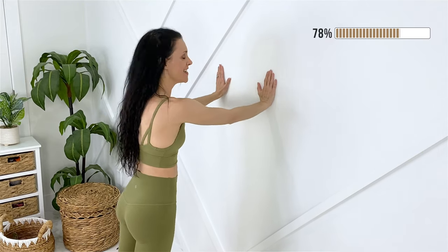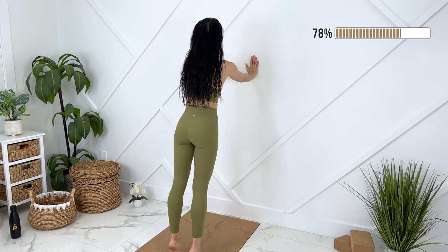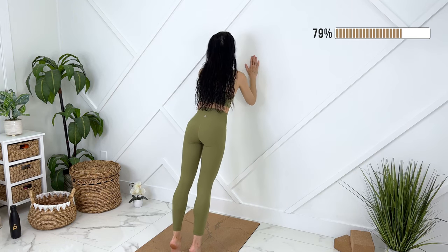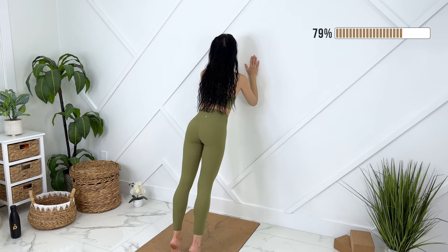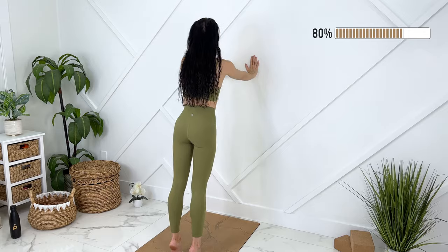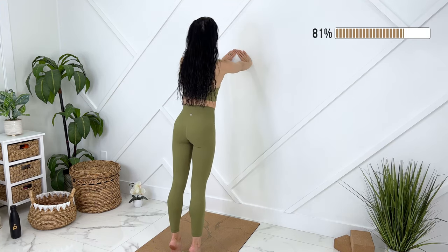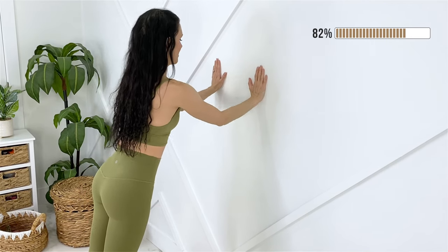Release down. We can turn our feet parallel. Now we're going to do a tricep push-up. Let's come up on our toes — the farther you step back, the more challenging it will be. Elbows pointing down towards the ground, pressing up. Eight of these here. Last one, good. Let's make a diamond shape with our hands and we'll push up here — eight more.